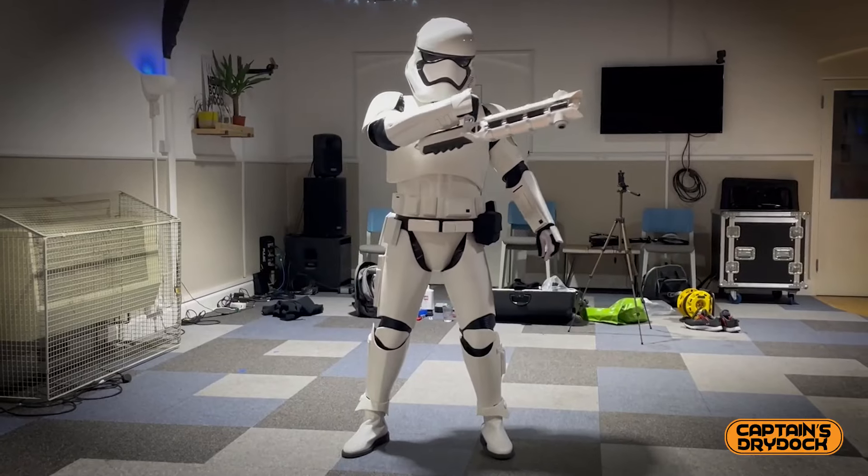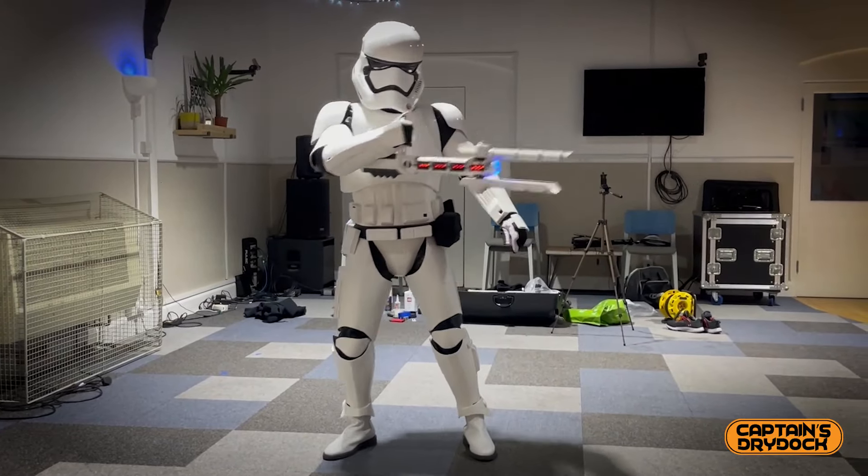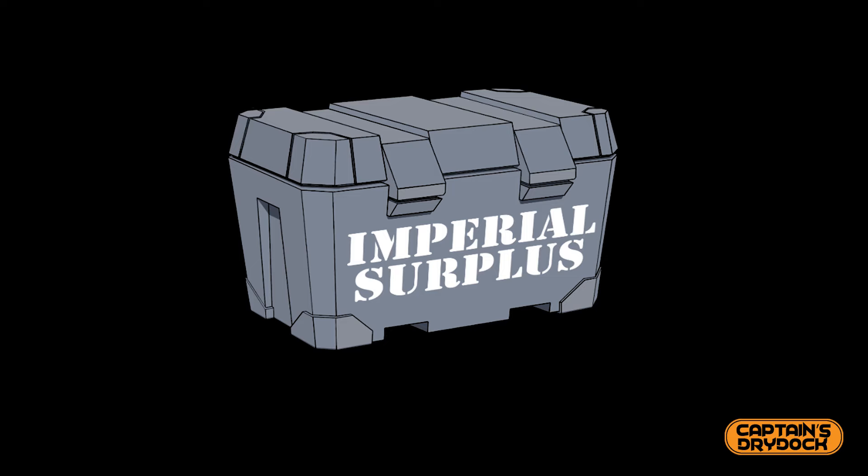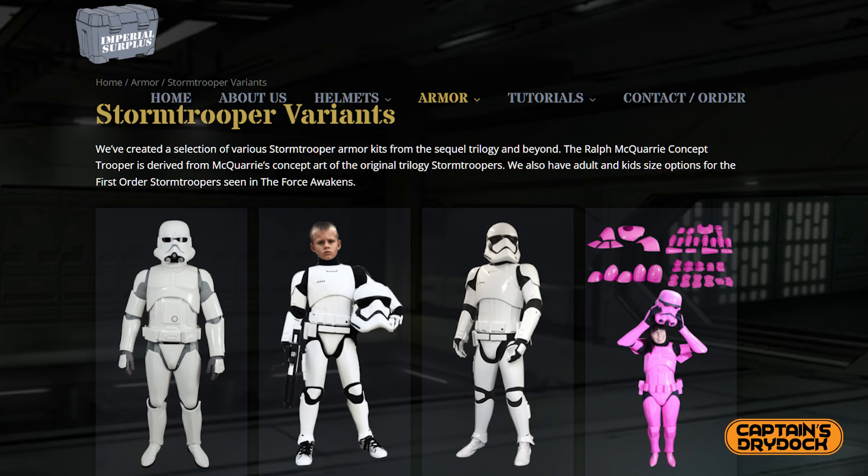Hello and welcome to another episode here on Captain's Dry Dock. Today I'm giving you my feedback and advice wearing my Star Wars First Order armor made by Imperial Surplus after two years of trooping — the pros, the cons, trooping for charity work, and sadly why I'm selling it. Let's make it real.